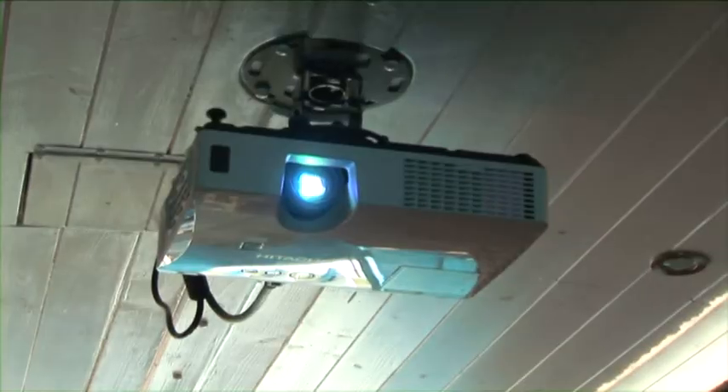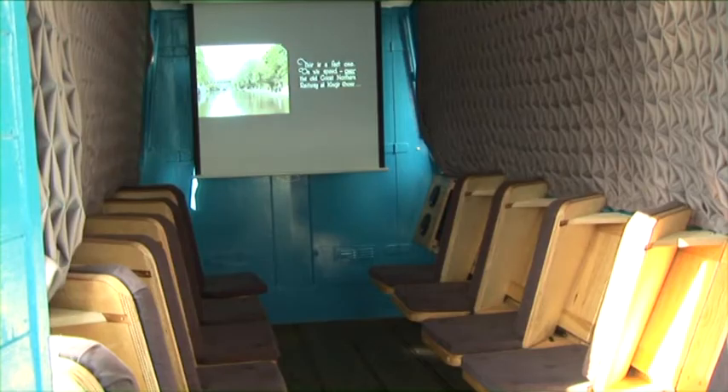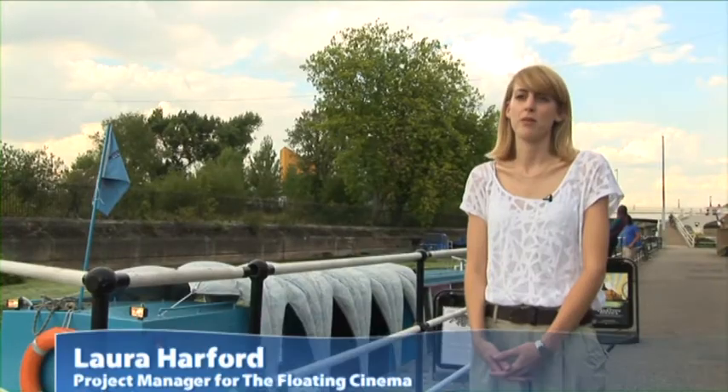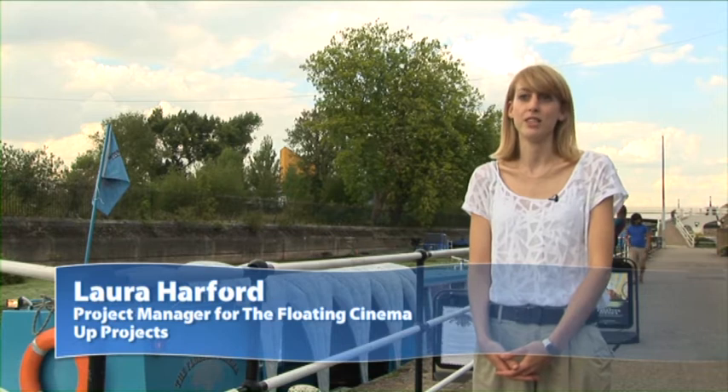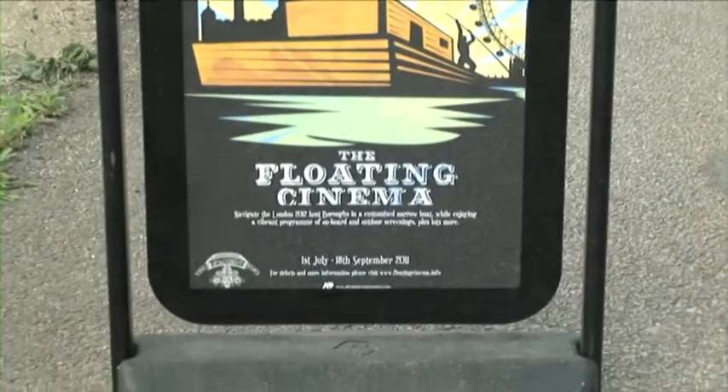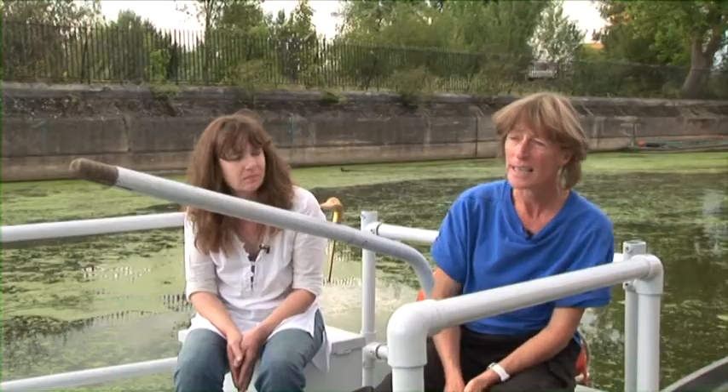The project started about six months ago. It's an art project commissioned by the ODA - the Olympic Delivery Authority - but funded by Arts Council England. It's a great project where we've converted a narrowboat into a floating cinema literally. But we don't just do film events - we also do tours, talks, performances, and bigger screenings for canal-side audiences.